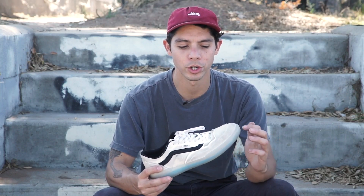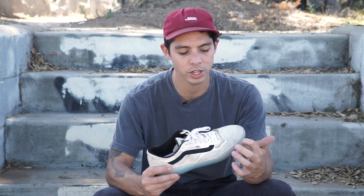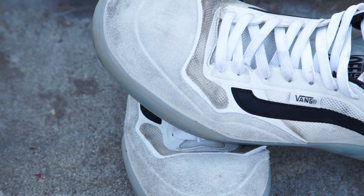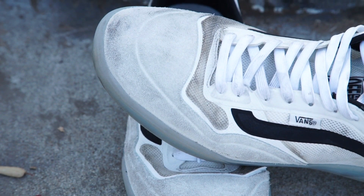This shoe has the Rapid Weld no-sew construction, so there's no stitching on the toe. And it's got a DuraCap underneath the suede — I haven't even gone through the suede to the DuraCap.